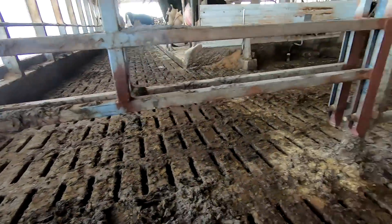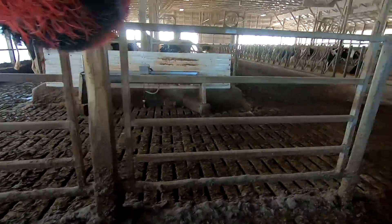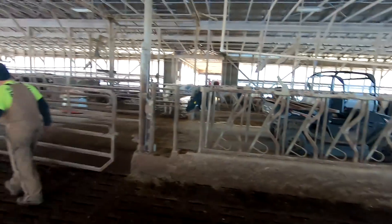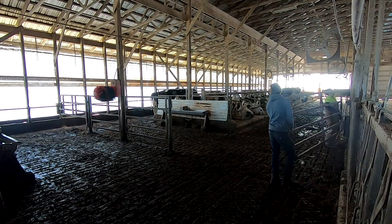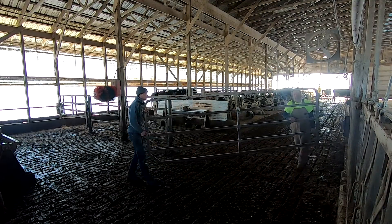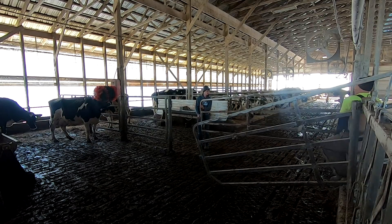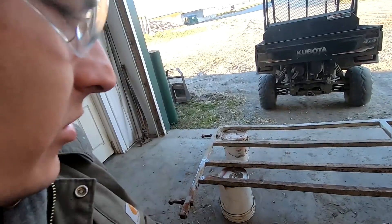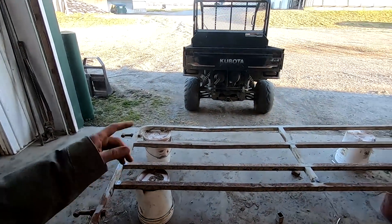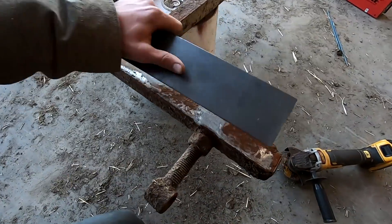Got both of these gates done, and we just got this one finished up too. I'm working on the sixth gate now. We thought there were eight, but there are actually nine we have to do — so just three more after this.